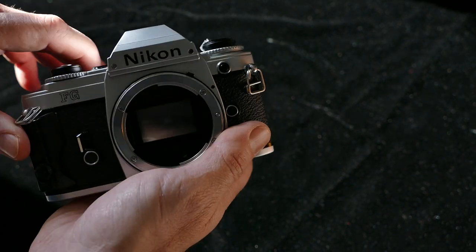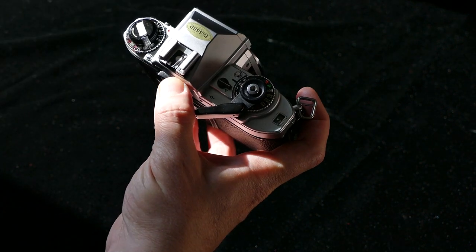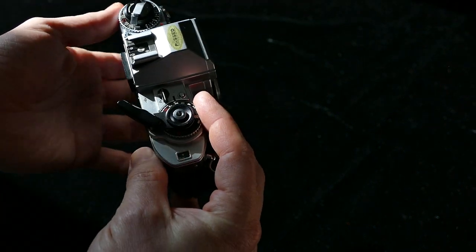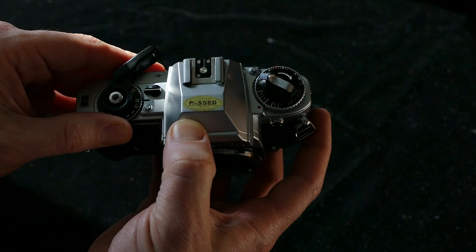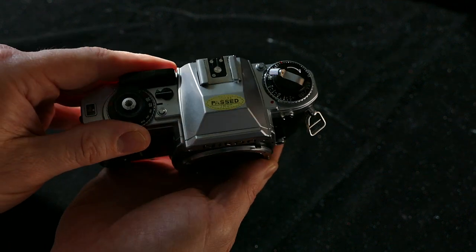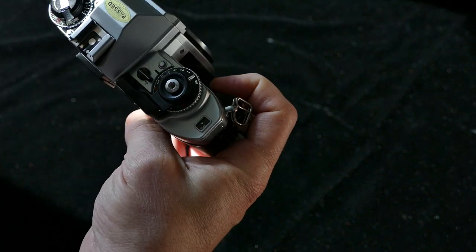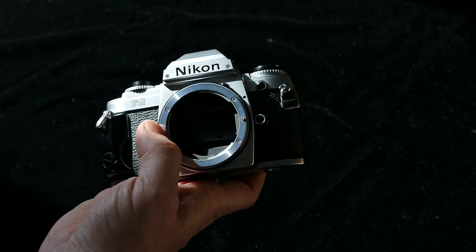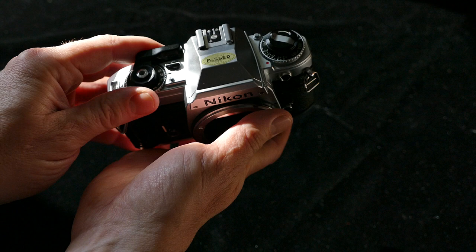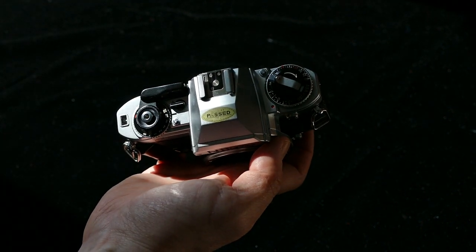Here's a Nikon FG. I thought everything was good with it — I had checked everything, and then I sold it to someone in a Negative Positives Facebook group. He noticed that some of the manual shutter speeds didn't work right. I don't know if I'm going to have this one serviced, because you can get these all day long for $30, and it would cost more than $30 to have it serviced. It just needs something fixed with the circuitry. Maybe I'll just donate it to my camera smith — he can have it as a parts camera.